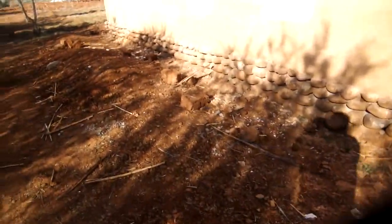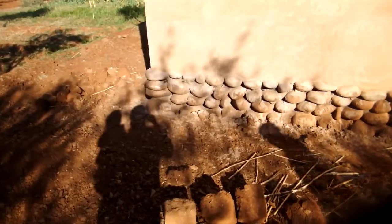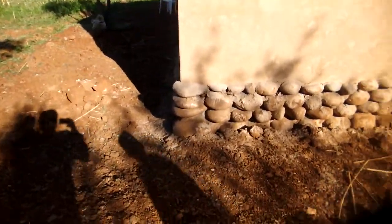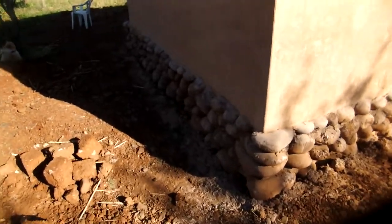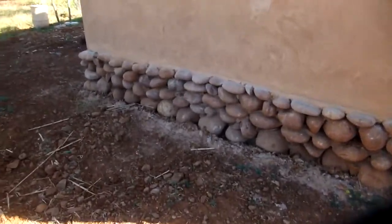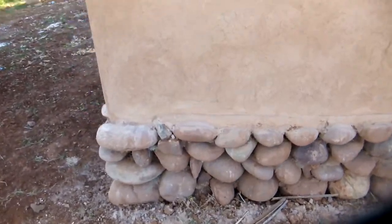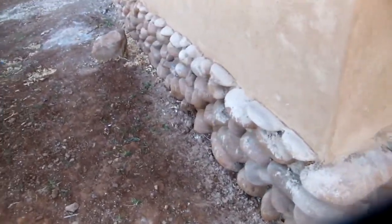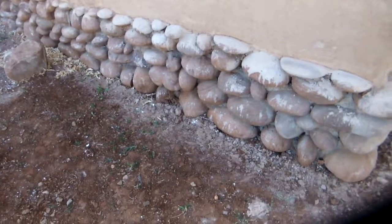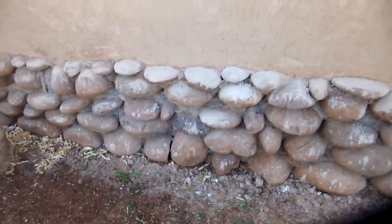For this structure, a foundation was dug 60 centimeters deep, filled with rocks in a stable manner, and all the gaps were filled with cement. Cement was one non-natural material used. This same foundational base was extended 40 centimeters above ground, so there's a layer 40 centimeters above ground and 60 centimeters below — rocks stacked stably with cement filling the gaps and crevices, as you can see here.